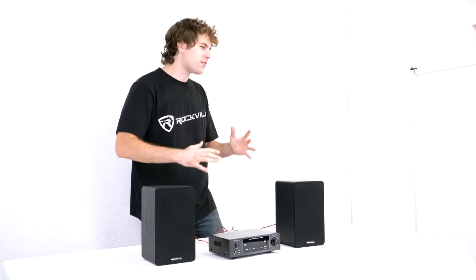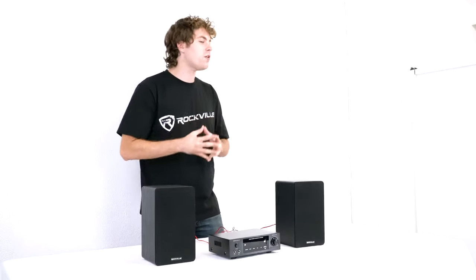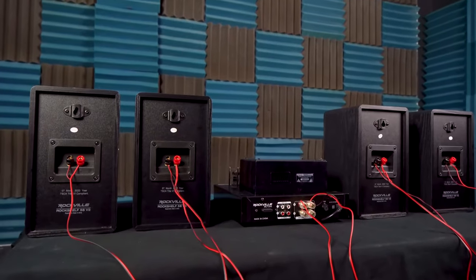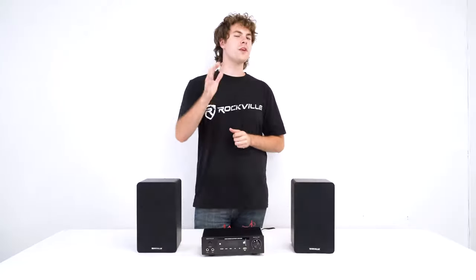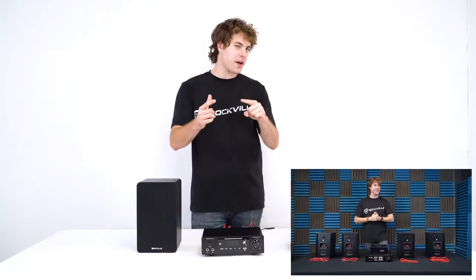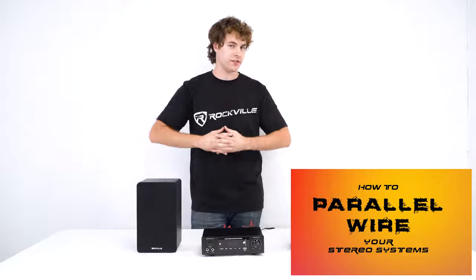To connect even more speakers to your setup you'll want to do that through parallel wiring, which just means you're daisy chaining each speaker through the positive and negative terminals with speaker wire. To learn even more about parallel wiring, check out our video on how to parallel wire your stereo system.